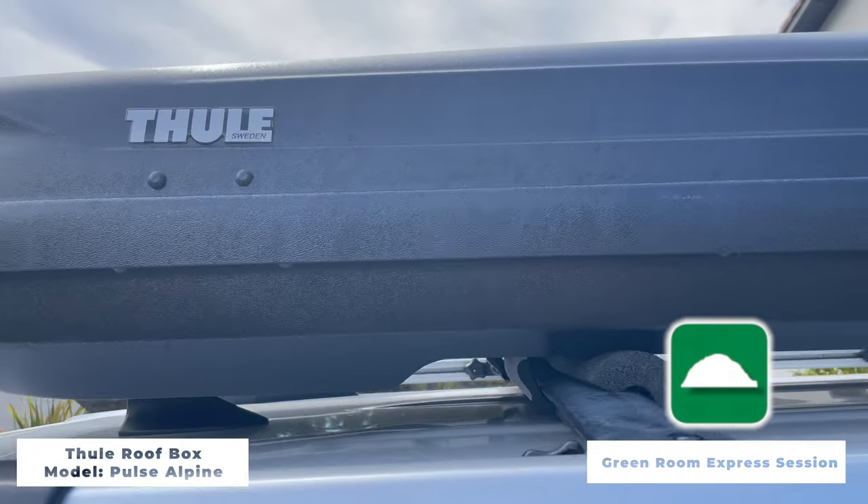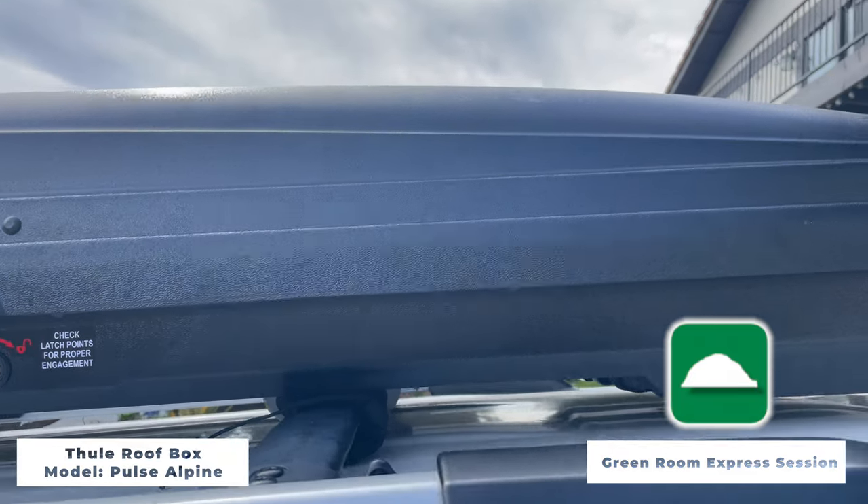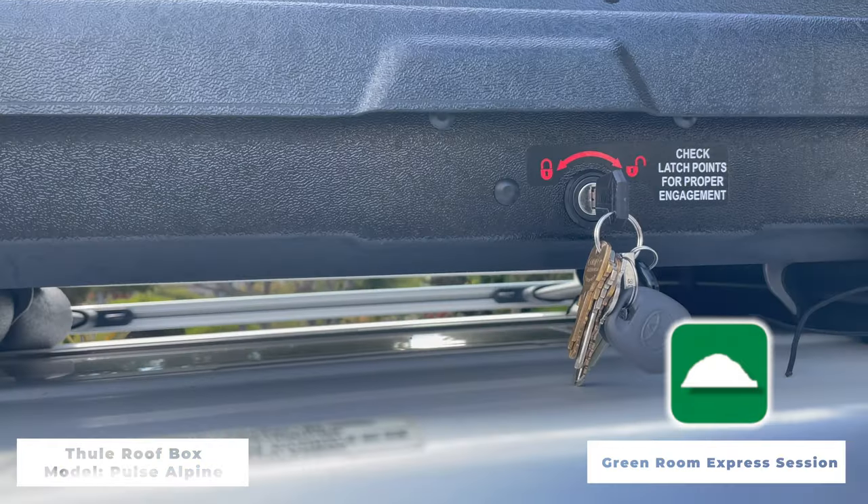First off, what is it? Well, it's a hard plastic roof box that sits on the top of your car. According to Thule, it's rugged, durable, easy to install with a secure locking and mounting system.